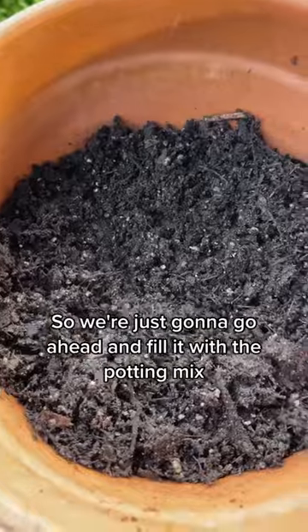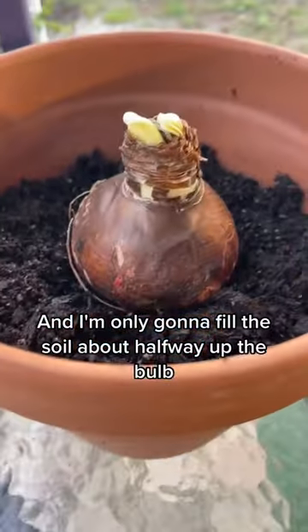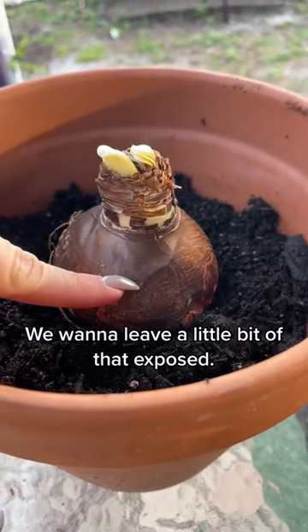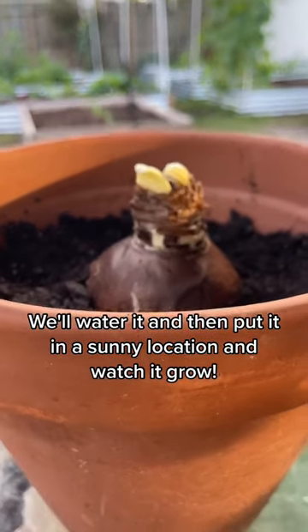We're going to go ahead and fill it with the potting mix. I'm going to place it right in, and I'm only going to fill the soil about halfway up the bulb — we want to leave a little bit of that exposed. We'll water it and then put it in a sunny location and watch it grow.